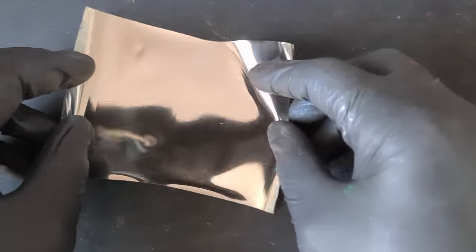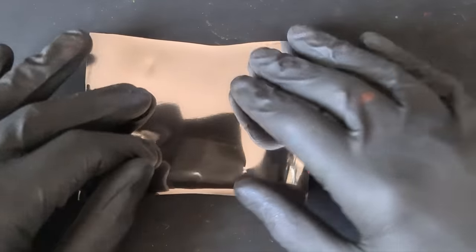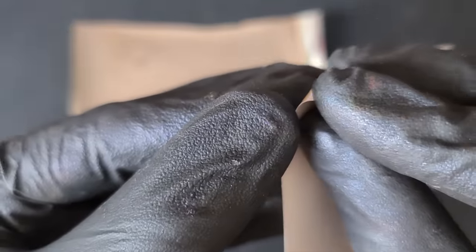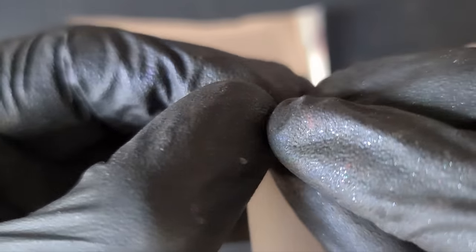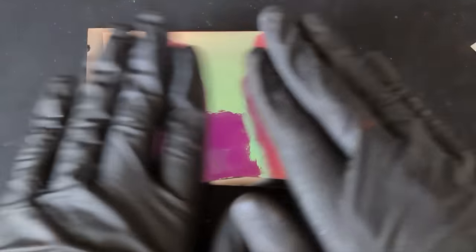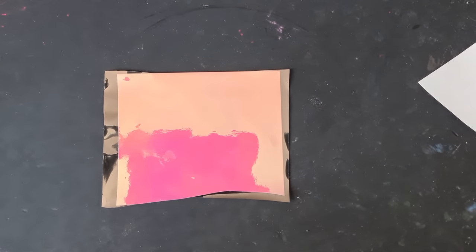This film comes with a backing — so it's essentially a mirrored film. What I did was mirror side up, then I took my vinyl, peeled off the paper from the back — I've got my gloves on, bear with me — and then I just adhered that, trying not to get any bubbles in there, and flattened it down.